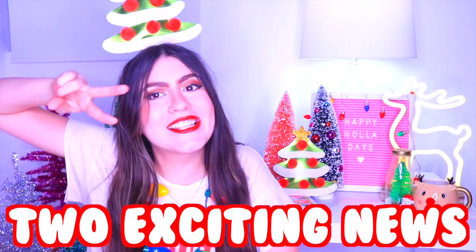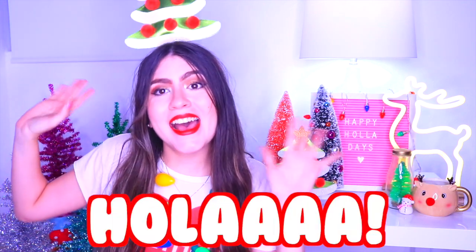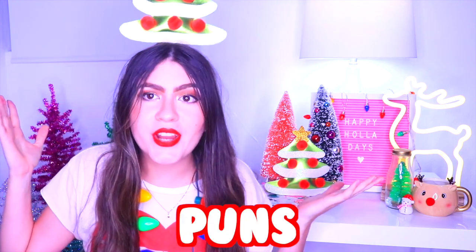I have two exciting news for this video, but first I want to present myself for those who don't know me. I am Fabiola — using the puns, you know, 'Hola' is 'hi' in Spanish. For those who don't know, I think everybody knows that. And I feel that I haven't made a DIY video in so long that I miss them so much.